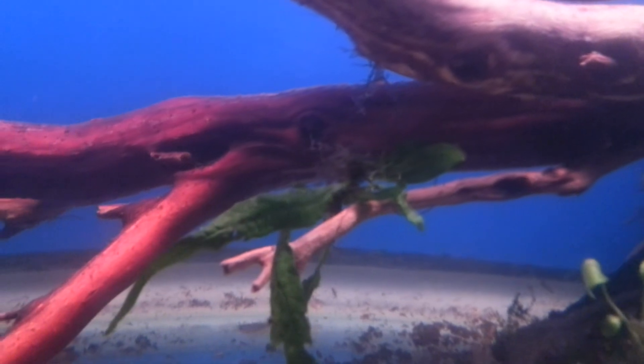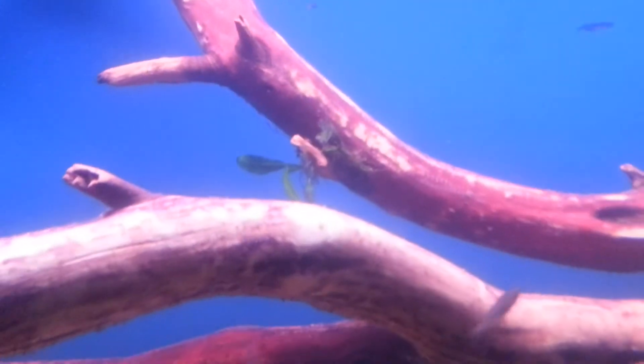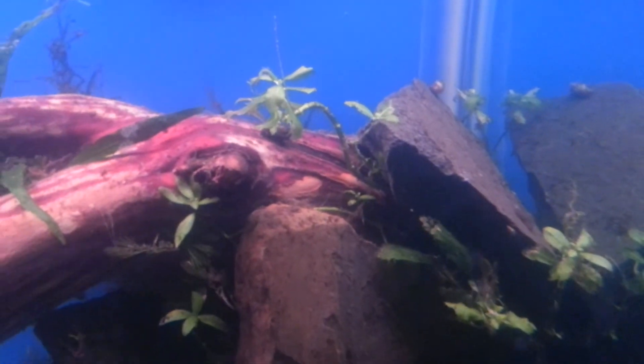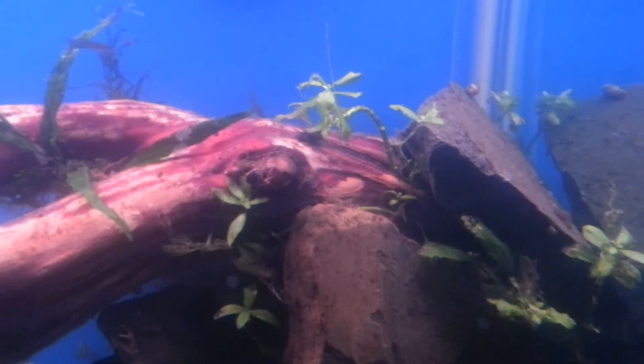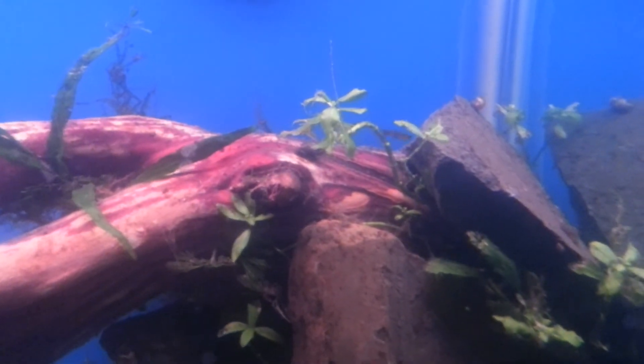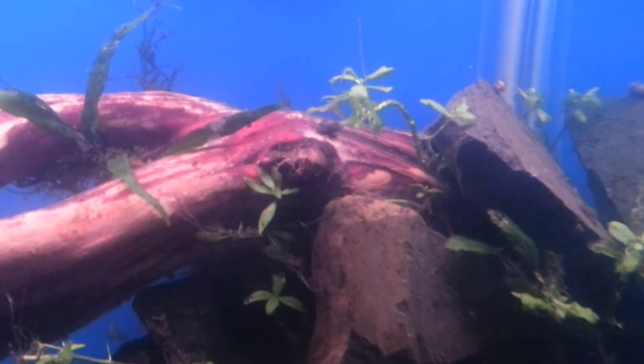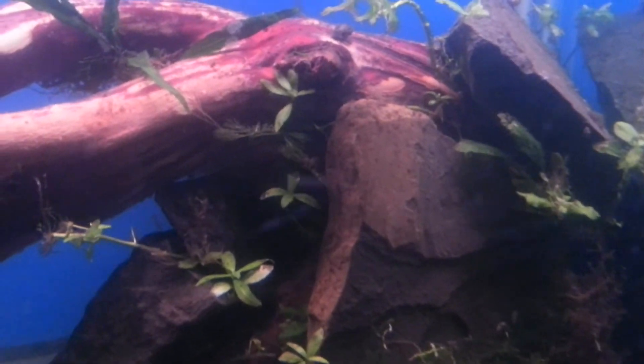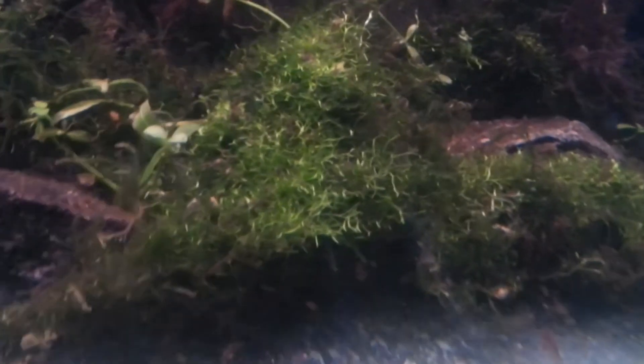These are just sitting up here, not tied down or anything, and the current is actually good enough to hold my plants in place wherever I set them. Even if they move, I can always move them back — not a big deal. I had to put some rock on top of the manzanita and around it because it does want to float — it's dry but not fully dried, so it still wants to float up. I kind of created this weird island.